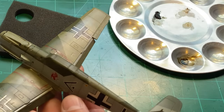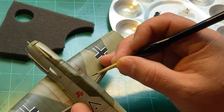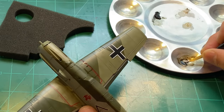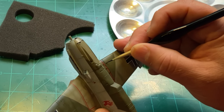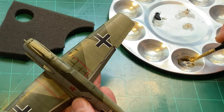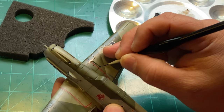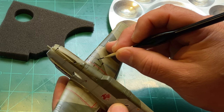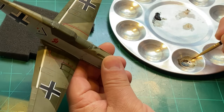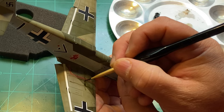I should be able to touch it — it should be fairly dry — but I want to be careful that I don't mess it up. Everything's fixable though. Just about everything in model making is fixable in one way or another. Rarely do I throw a model away after making a mistake. Some things I don't want to take the time to fix, but if you want to put in the time and effort you can fix just about anything.